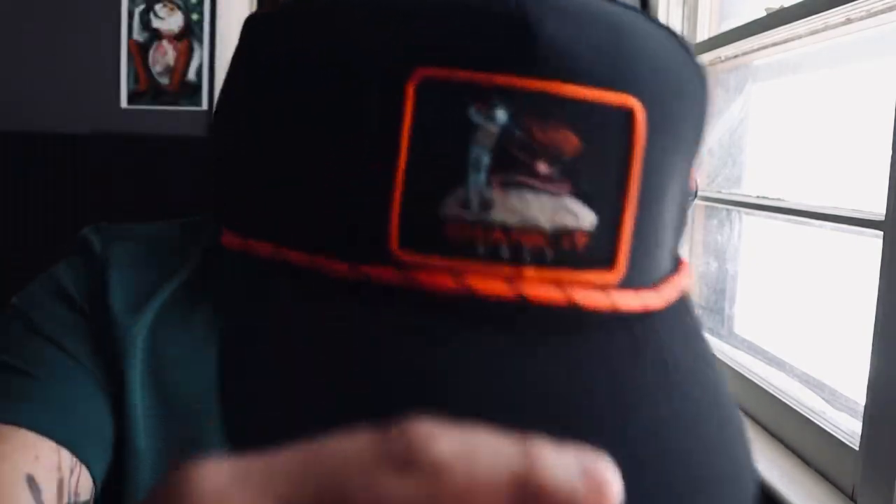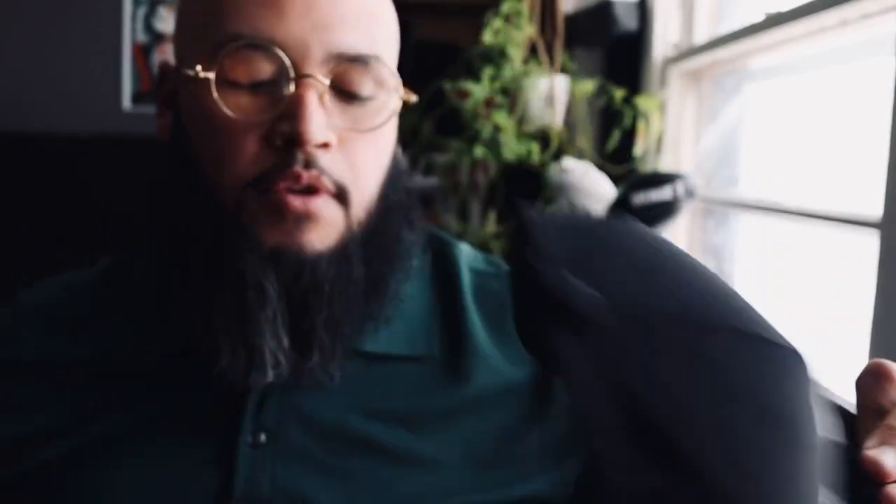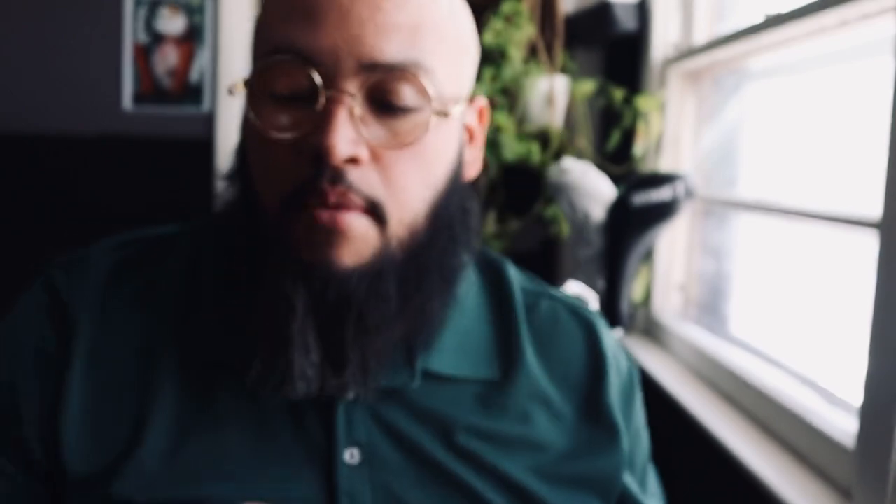I just wanted a quick little video to let you guys know that I am an ambassador for Shank It Golf right now. So if you are interested in buying some hats and some gear, please do so through my referral code. They also gave me a cool little sticker, which I think is pretty nice of them — they didn't have to do that.